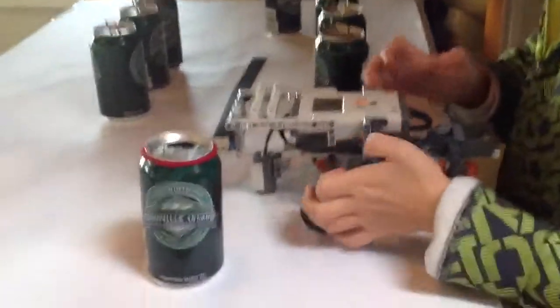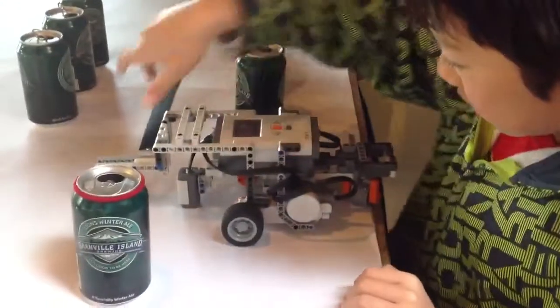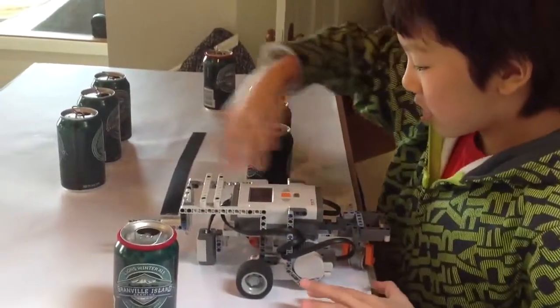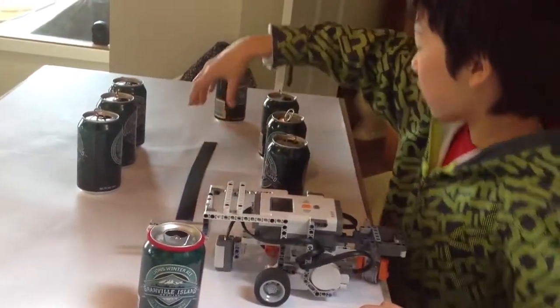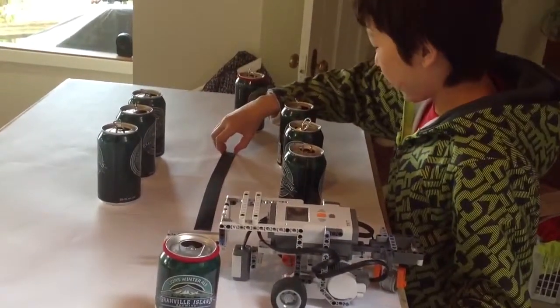And that's basically it. My program is to go back to align with the wall, which I'm going to use a book for. And then I'm going to move here, turn, and then go until it sees the line. Then follow the line for a certain amount of time.